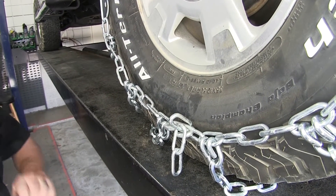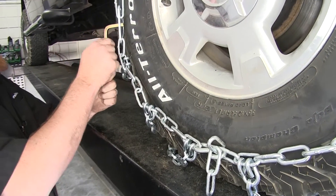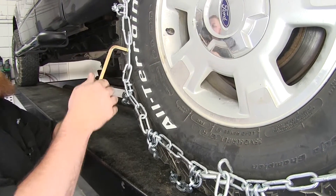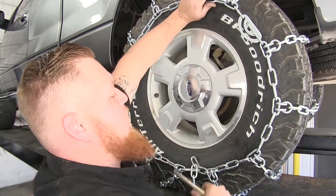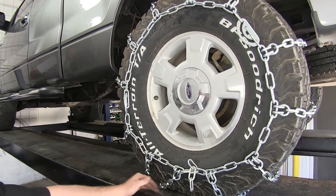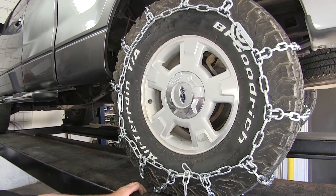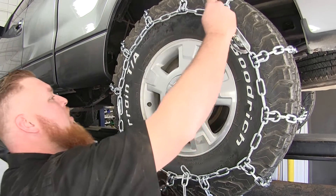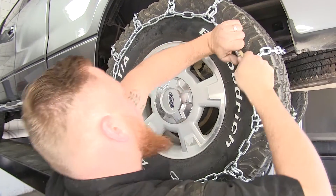Then go ahead and take your tensioning tool for your cam tighteners and tighten your cams — place it in and rotate it around. As you can see, they might still be a little loose, so go around the back again, tighten them up, and come back at it. Make sure that you undo your cam tighteners to ensure you get the best fit.